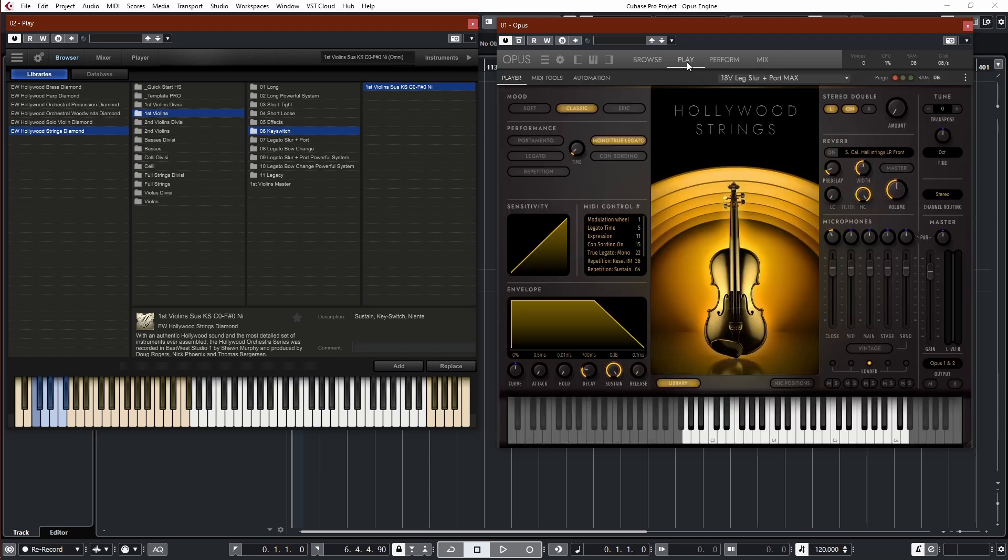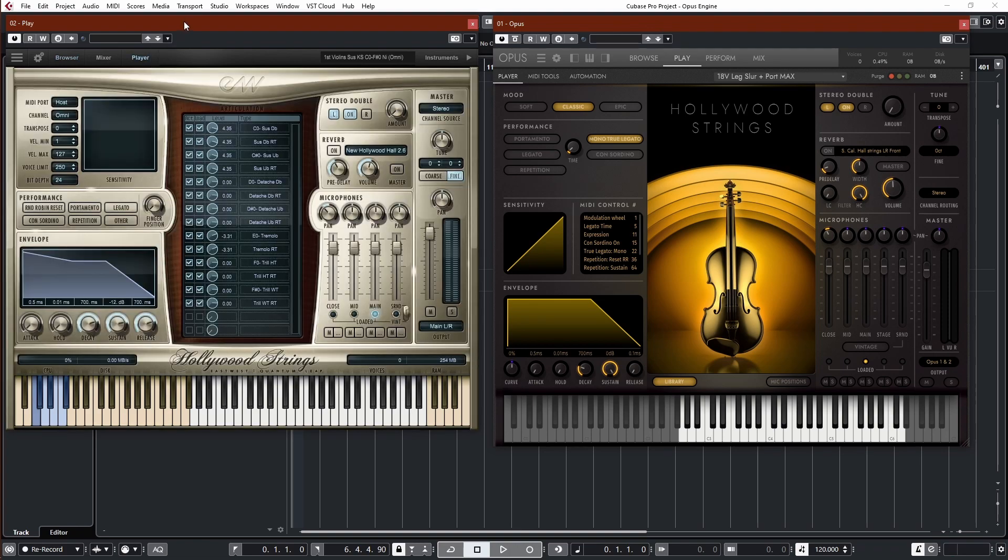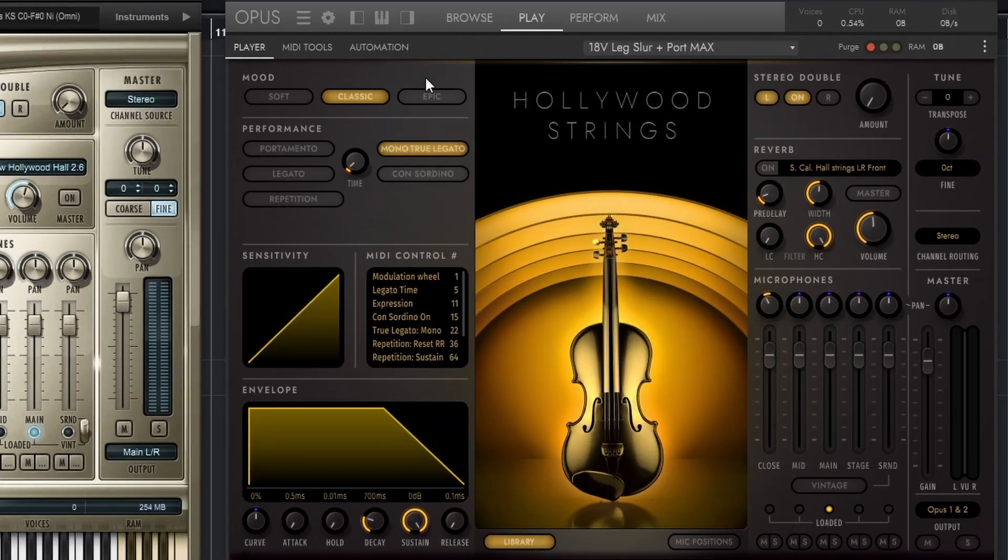Let's take a look at the Play tab. They've added quite a bit, but there are also a lot of similarities as before. You have the microphones, you have the AHDSR right here, stereo doubling, reverb, tune and master, and some similar buttons — portamento, legato, repetition, concertino, and all that. These are different scripts. So what is different? Quite a bit, it turns out, if you look more closely. But the main one that has been sold is these mood presets.